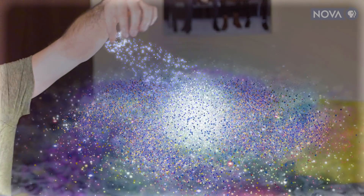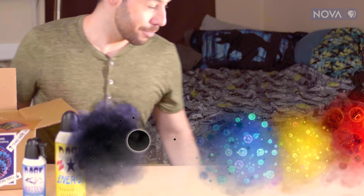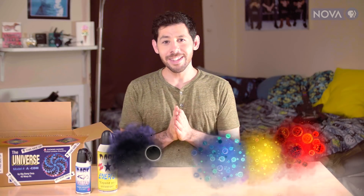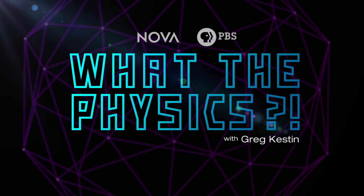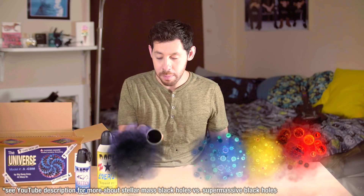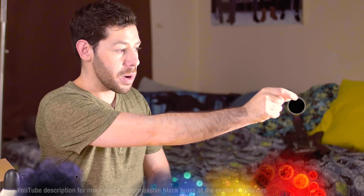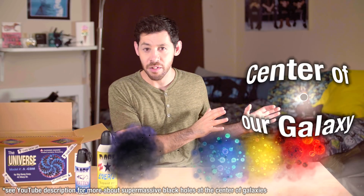Everything in the known universe, and in this video what I'm going to do is show you how to put it together, because let's be honest, nobody reads the manual. Let's start with the galaxy. You see how there are a bunch of small solar mass black holes and then this one supermassive black hole? Let's take the supermassive black hole and put it right there. That's going to be the center of our galaxy.